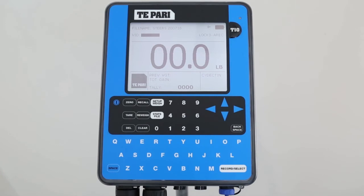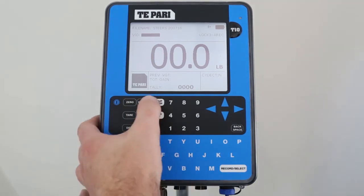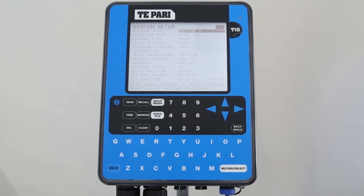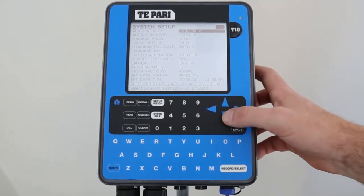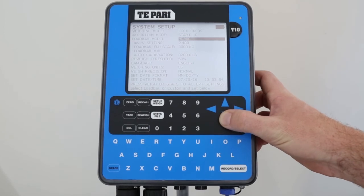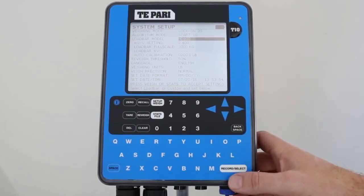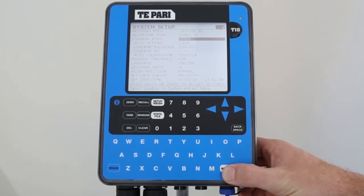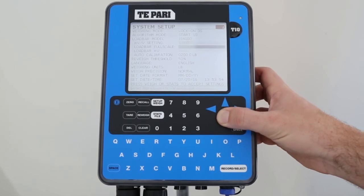Before you use your scale, you need to make sure that the correct load bar settings have been selected. To do this, press Setup, Weigh, followed by S on the keyboard. This will take you to the System Setup screen. Use the arrows to scroll down to the line called Load Bar Model. Page 12 of the instruction manual lists the different types of load bars compatible with this scale. We will select IS-4000 by scrolling through the options. While you are in this screen, you can also set the date, time, and select either kilograms or pounds as your unit of measure.